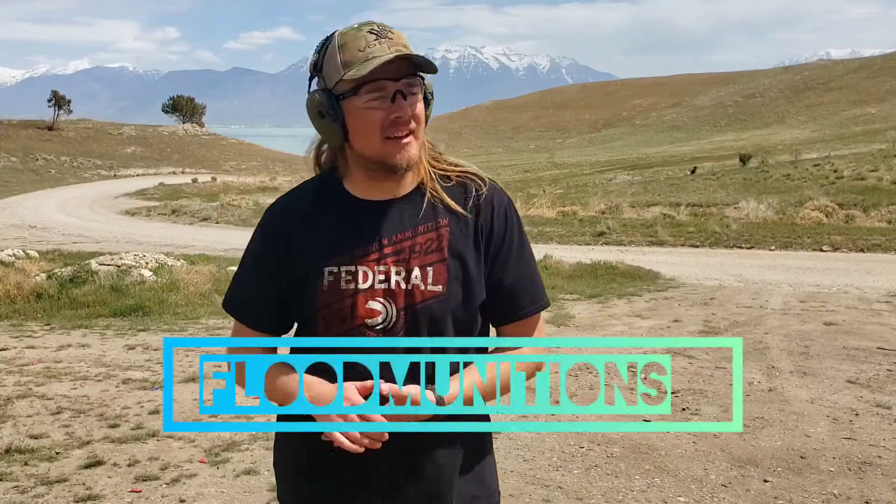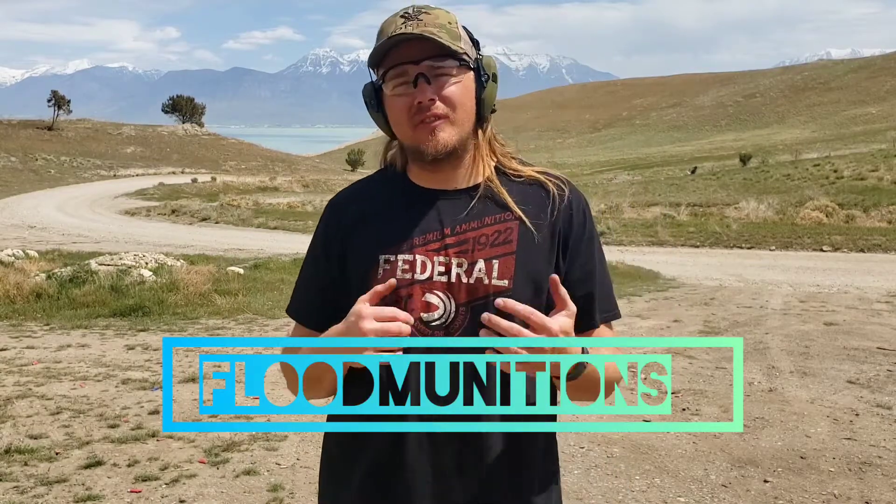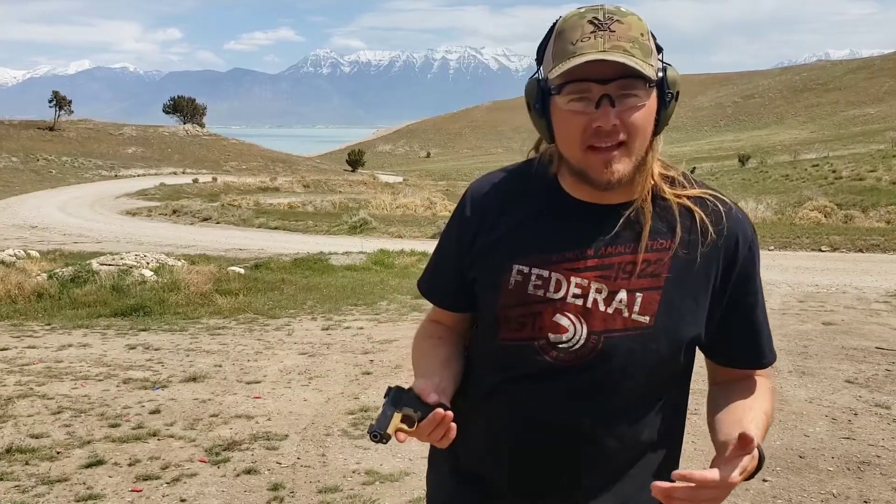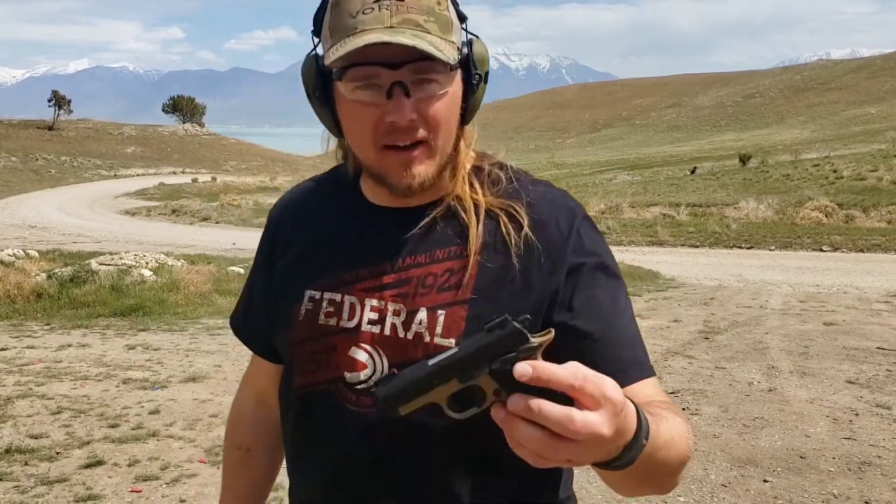What's up guys, Flood Munitions here again with a shooting video on my Kimber micro 9. I've had this gun for a long time and have not shot it in a long time. The reason being I'm typically carrying my SIG P365 XL, which obviously has much higher capacity and is a little bit easier to shoot and more accurate, especially with the red dot. But this is still a tried-and-true platform.